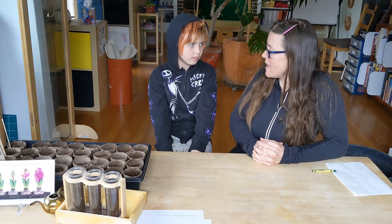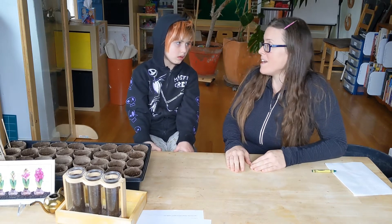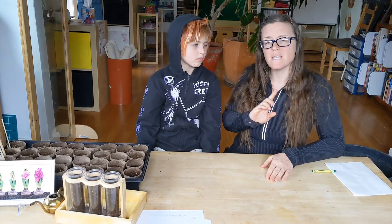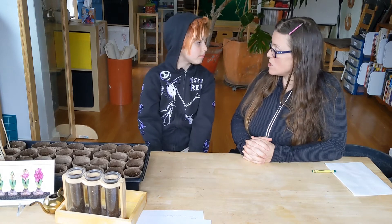Normally, do we use worksheets in our classroom? No. Worksheets are considered, even in conventional education, busy work. But right now we need to keep busy, don't we? And some parents are working from home, so it's a good thing to have some things that can keep us busy, but that are also appropriate for us in what we're exploring. They invite us to explore — so it's not just writing down words or copying things, but actually us creating.